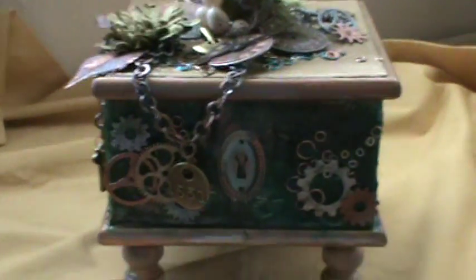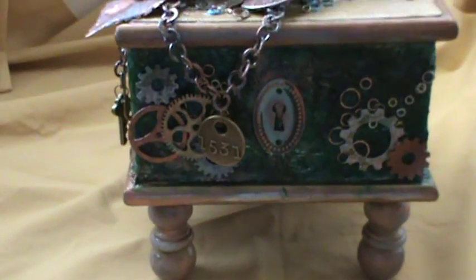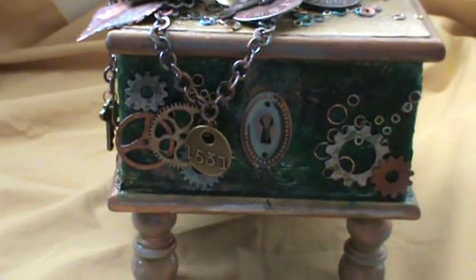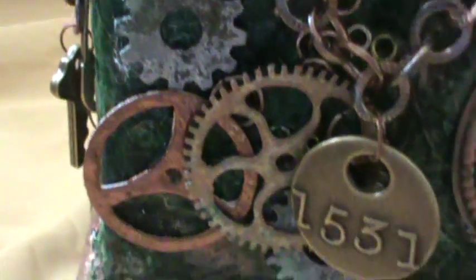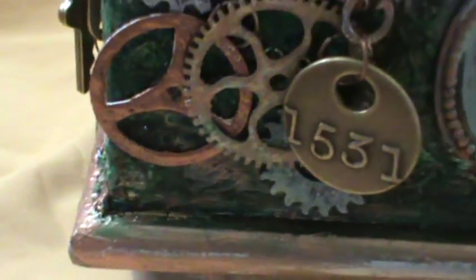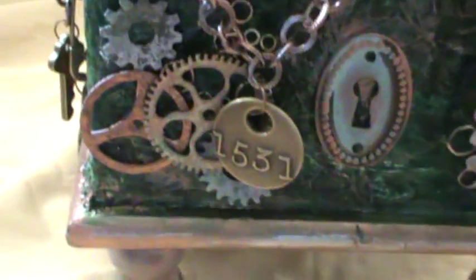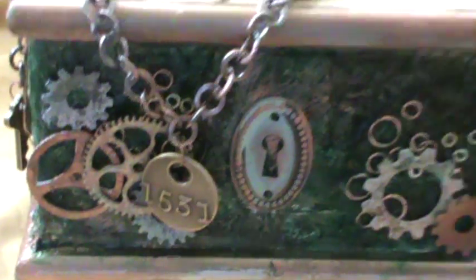Hi YouTubers, this is Nancy and I've got a new project this morning. This is the altered box in a steampunk style that I mentioned in my video about how to alter the chipboard gears from the mini album scraps shop. These are the chipboard gears - you can see that video called 'Texturizing Chipboard Gears' here on my channel. I've used some of them on my project, each one has a different color and texture and I really like how they came out.